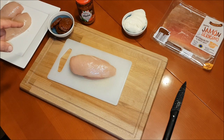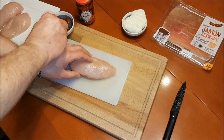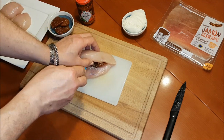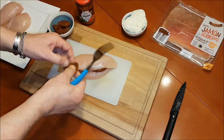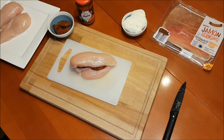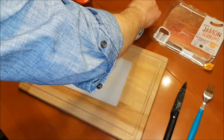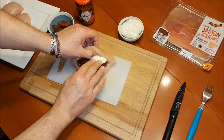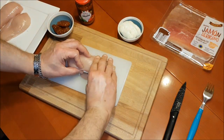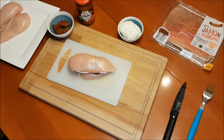Als nächstes nehmen wir etwas von den getrockneten Tomaten. Die habe ich zwischenzeitlich so ein bisschen trocken getupft. Und füllen damit die Hintenbrust. Jetzt folgt der Mozzarella — mit dem Finger geht's besser. Damit wäre die Brust gefüllt.